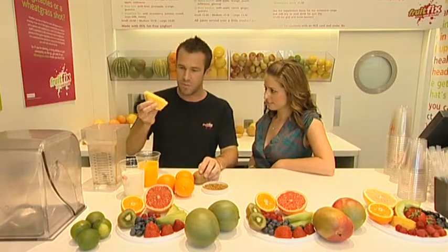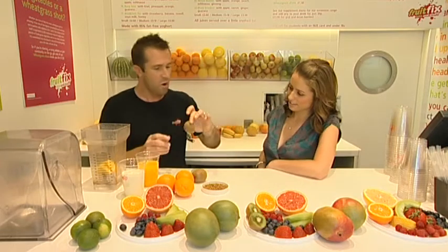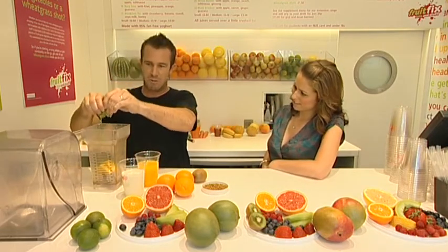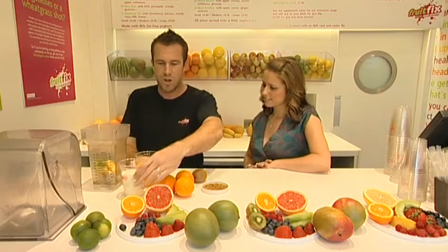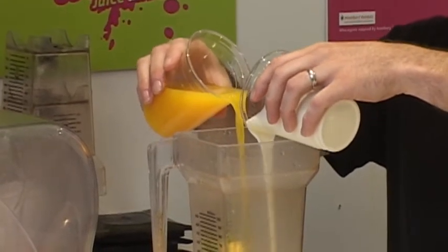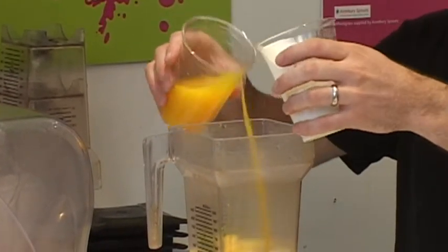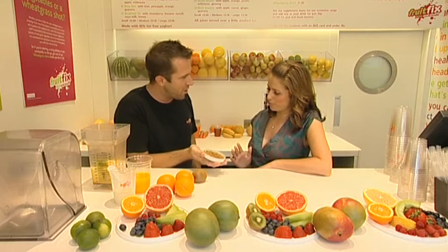First of all we've cut some pineapple already — that goes in. Kiwi — you can either peel it or for speed just give it a squeeze and get some of that in there. Fantastic. Then we've got a bit of yoghurt and orange, pour some of those in. We're making a smoothie of about 400 millilitres here, so half and half of those. And then the pièce de résistance — bee pollen.